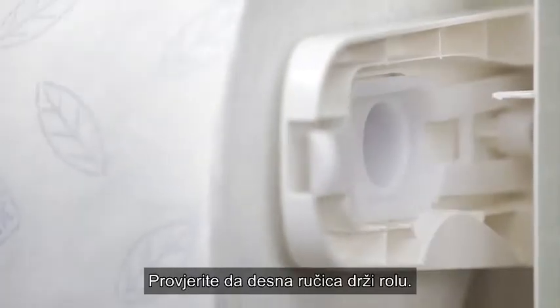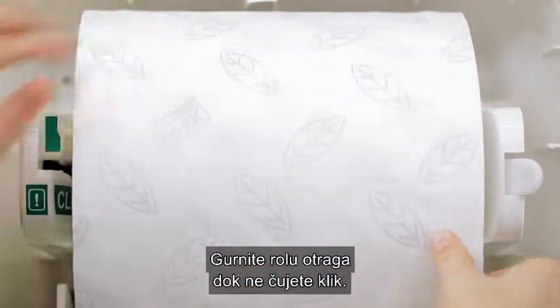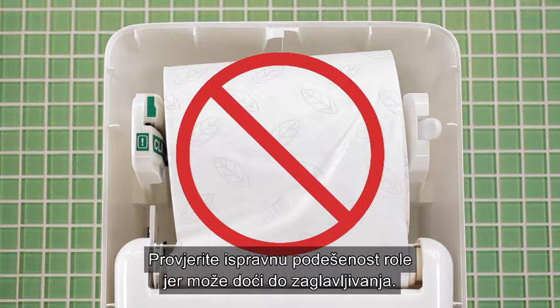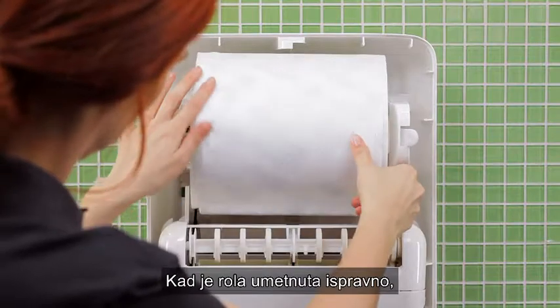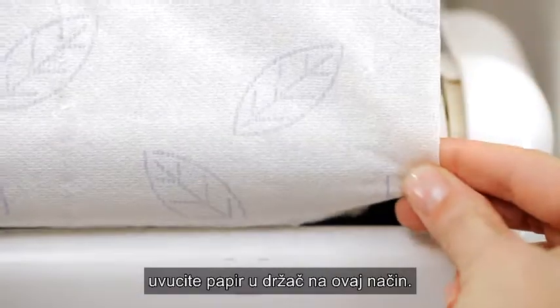Check that the arm holds the roll. Push the roll back until you hear a click. Make sure the roll is not placed incorrectly, as this could cause paper jams. Once the roll is correctly loaded, feed paper into the dispenser like this.